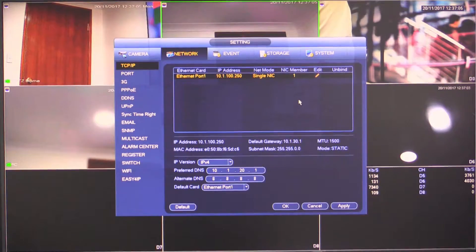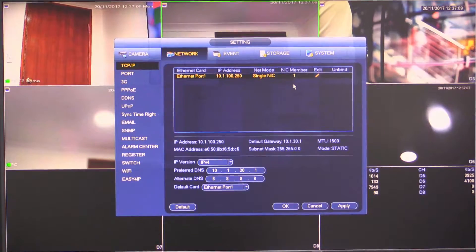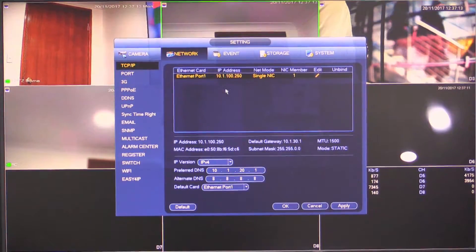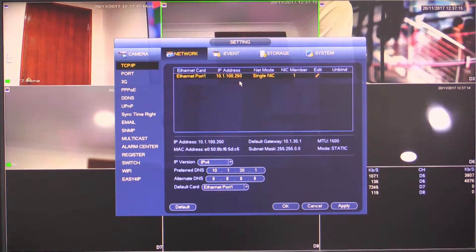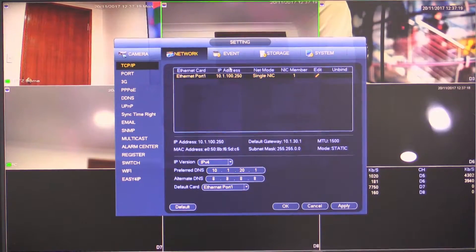I need to set a static IP address so that the spot monitor recorder knows where to access the cameras from. I've already set it to 10.1.100.250. Take note of this because we'll need to look for it on the other recorder — our spot monitor recorder.